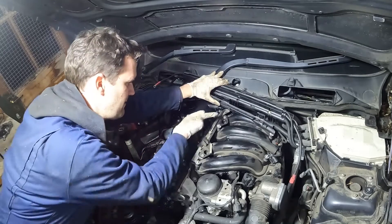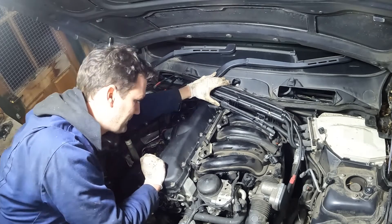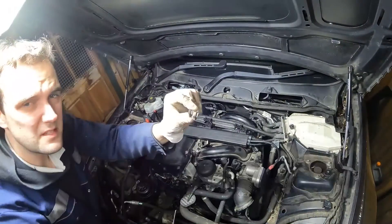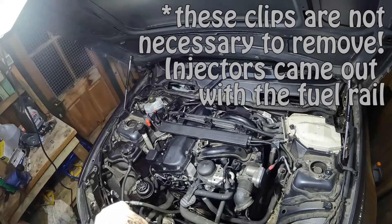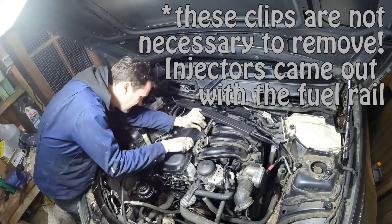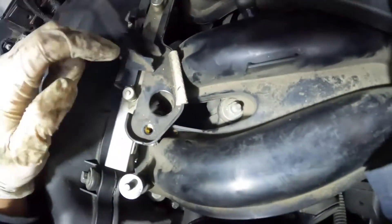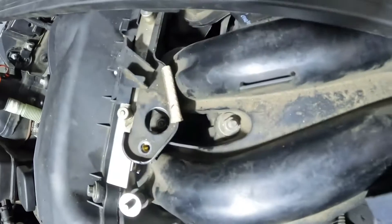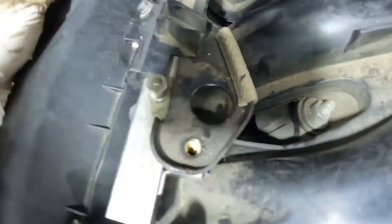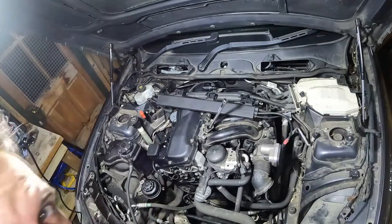Next for the fuel rail, we've got two 10mm bolts either side, and then hopefully it should wiggle out. There also appear to be these clips that clip the injector to the fuel rail, so four of those need to come out. There also appear to be two 11mm bolts right down there - those need to come out and then all of this bracket can come off, which would make things a bit easier.